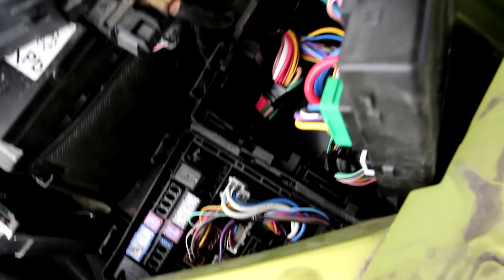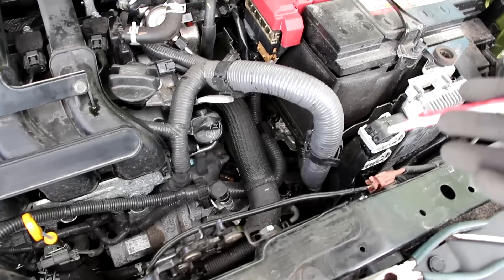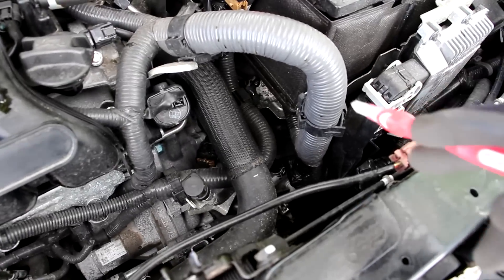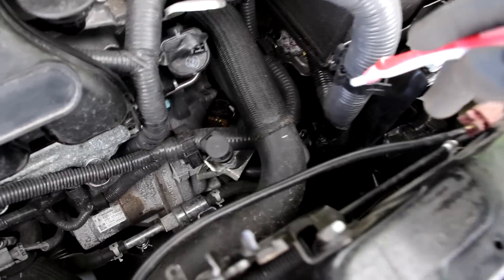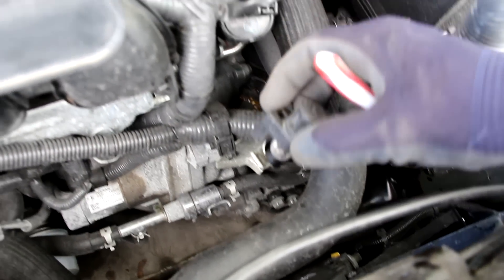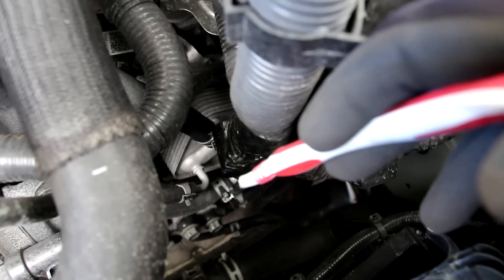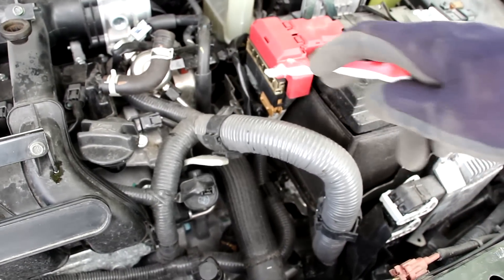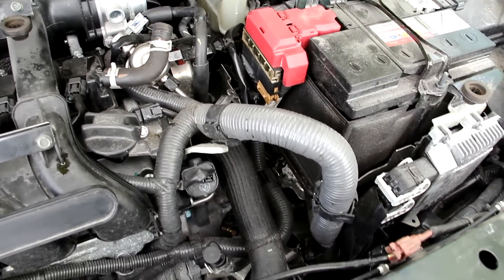Looking at the CVT transmission, which Nissan's CVTs are notorious for failing — it's located underneath the battery so there's not much to see. It does come with a hole for a dipstick, but you still have to purchase the dipstick separately. Underneath you can see the cooling lines bringing coolant into the transmission cooler, and it does use a cable to manually switch gears instead of an electronic shifter.